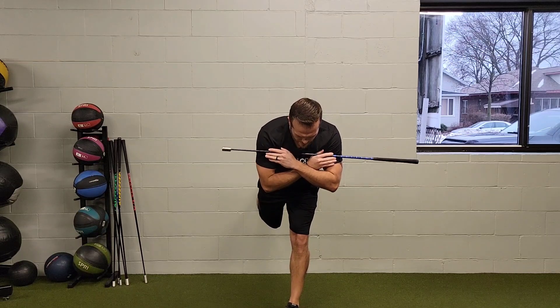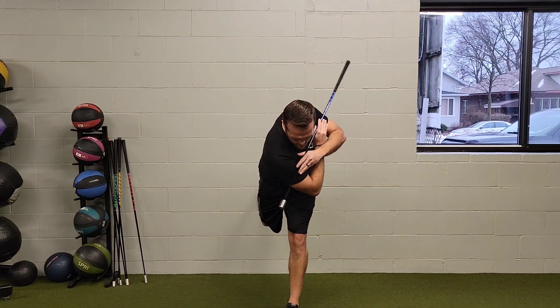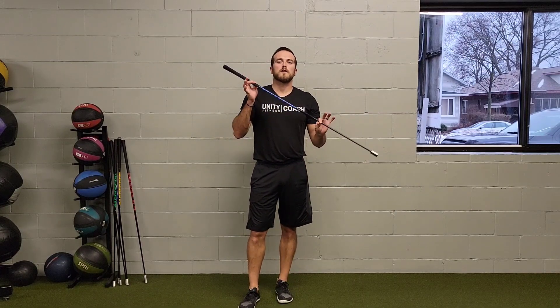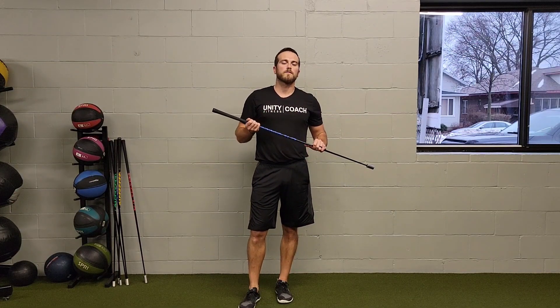Do for the reps prescribed, reset, do the same thing then for the other side that we prescribed. That's a dowel or golf club T-spine rotation with single leg rear foot wall press.